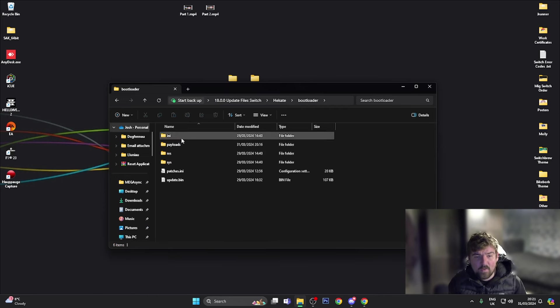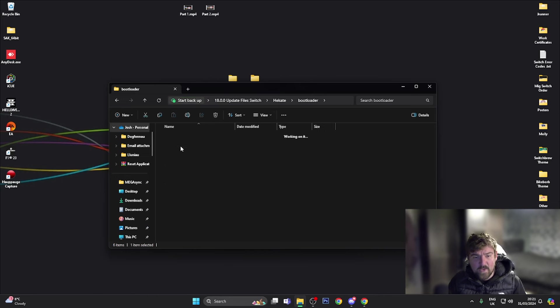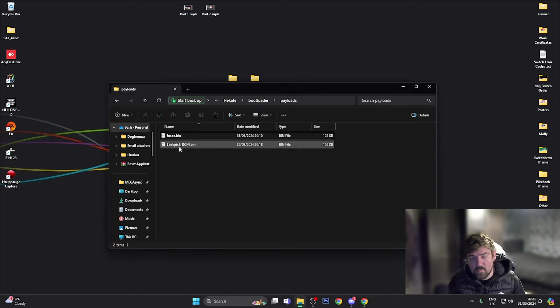In the bootloader folder I've added the relevant patches.ini file for sigpatches. Going into payloads, you've got fusee.bin in there, and if you use Lockpick I've also put lockpick_RCM.bin in there. This is pretty much all ready to go — we just need to transfer this onto the Switch console.